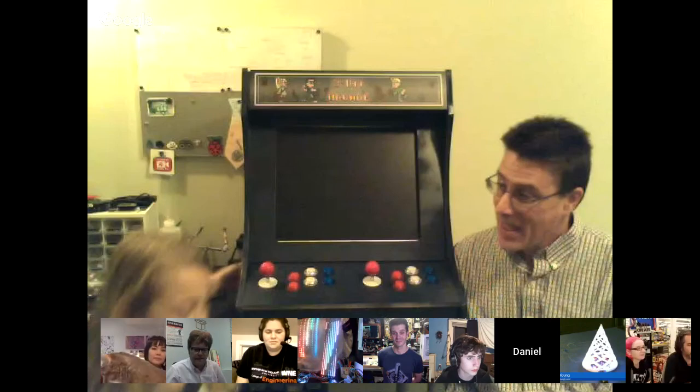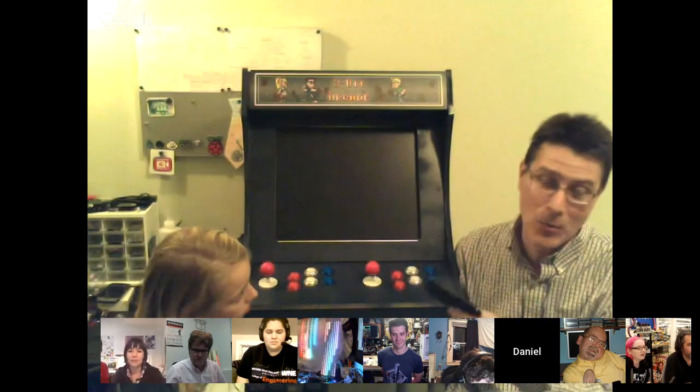Next up, Daniel. I just want to thank you guys for the Circuit Playgrounds you gave my class about three or four weeks ago. I got them all in the class, they're all using them, and I've got projects due next week — I'm hoping to get a couple of the kids on the show. We've got wizards, superheroes, Indiana Jones — all sorts of really cool stuff. A few weeks ago I was called in and won the little Bluetooth keyboard, and I was working on an arcade machine. Lady Ada said, when you get it done, come on the show.